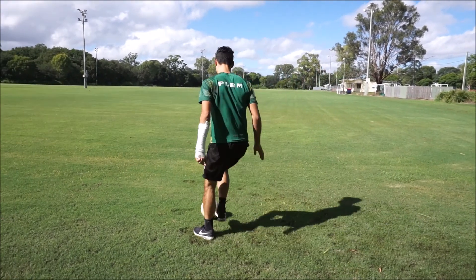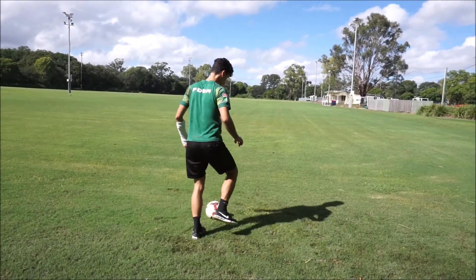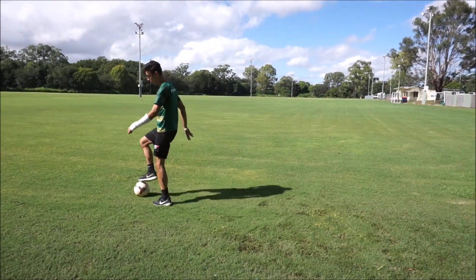If you're a left footer like Sam Zinnes, you're holding him off like this. You give him a little push, step in front and then take it the other way.